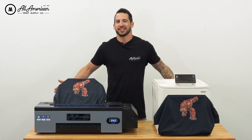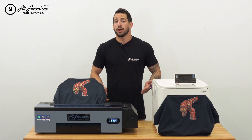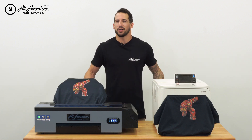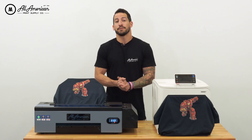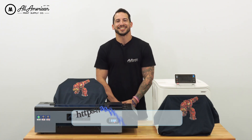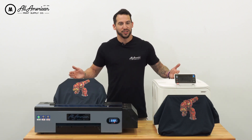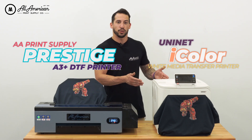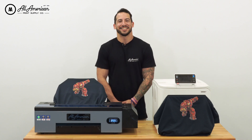My favorite part about showdowns like this — there's really no wrong answer. At All-American Print Supply, we're proud to offer business solutions for every production volume, every budget, every environment. So again, no real wrong answer. For more information on both these awesome equipment pieces, or to learn how they can benefit you and your business, be sure to visit us at aaprintsupplyeco.com. I hope you guys enjoyed this head-to-head showdown between the AA Desktop DTF Prestige Printer and the Uni-Net line of white toner laser equipment. Thank you guys so much — we'll see you on the next one.